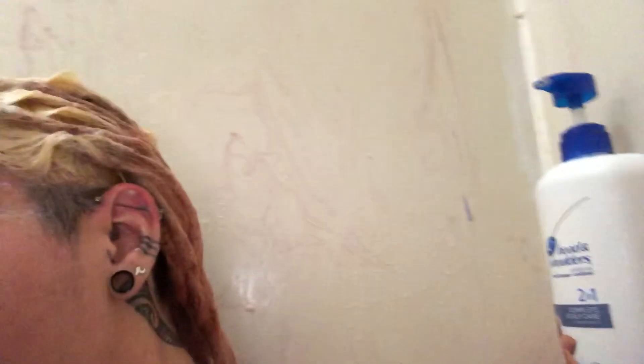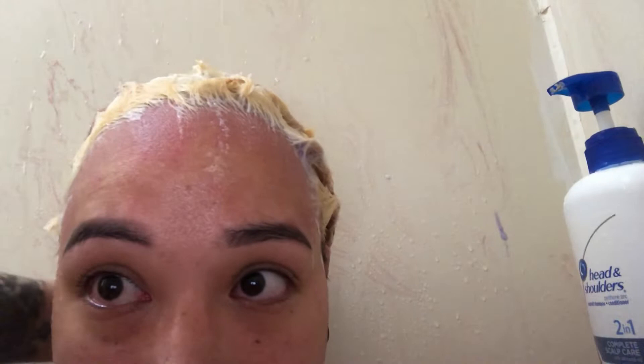I'm going to bleach it a bunch more times until it gets to a light color, and then I'm going to go to Sally's and buy a toner. I think I'll just leave it alone for today and bleach it over the course of a week. I don't want to bleach it too many times — I'm just going to let the purple shampoo sit in my hair and bleach it a couple more times over the course of a week or two.